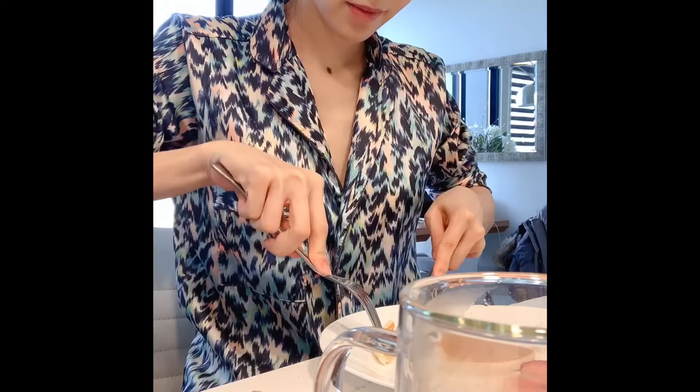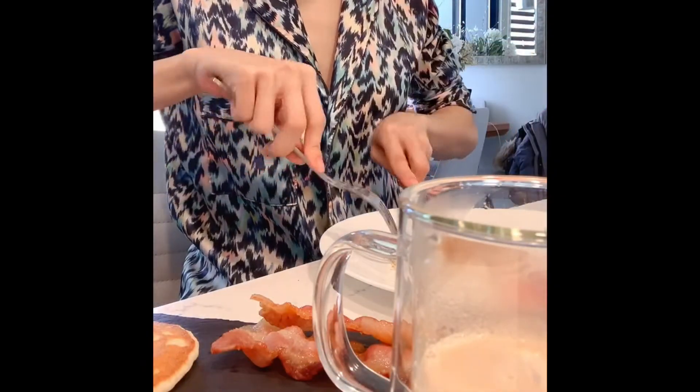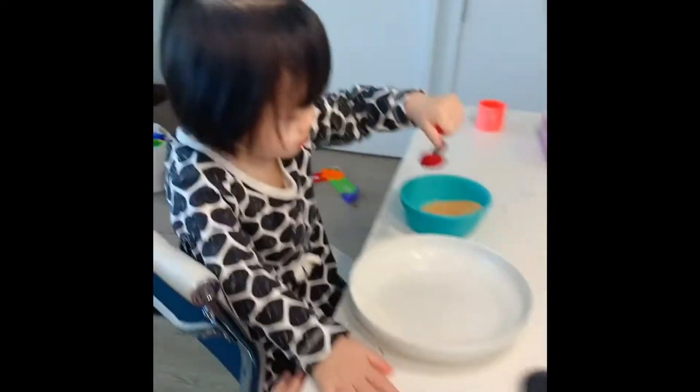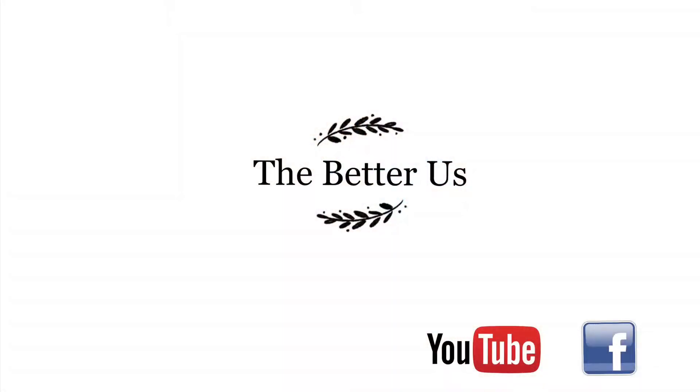One little. Alright, hope you like my sharing. See you next time. Mmm. Is it really good? Mmm. Hey, you're eating so many strawberries? Mmm. Thank you.